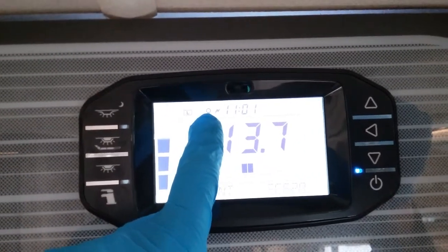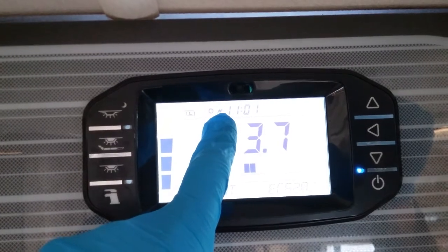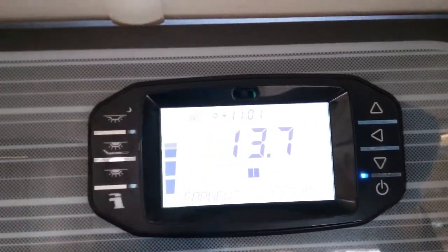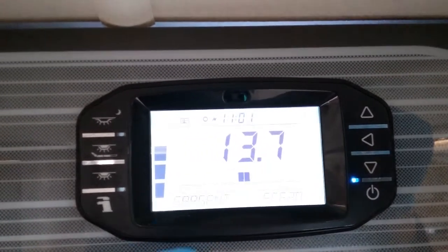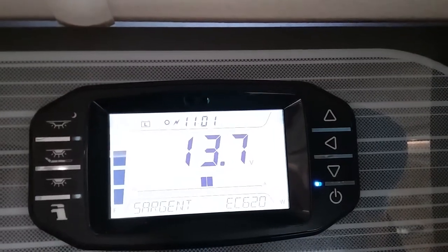This sun icon will appear just here to let you know that the solar panel is active. This lightning strike icon lets us know that we have main supply. We have the time, condition of the battery, how much water is in the fresh tank, and on this side here how much water is in the waste tank.